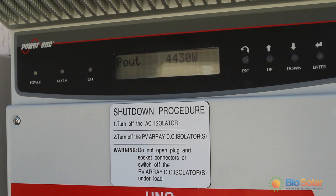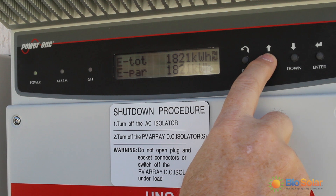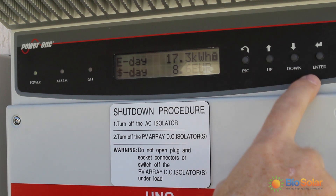The e-day tells you how many kilowatt hours your system has generated that day. In this case the inverter has generated 17.3 kilowatt hours so far.